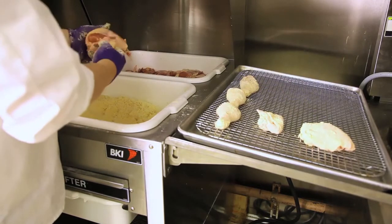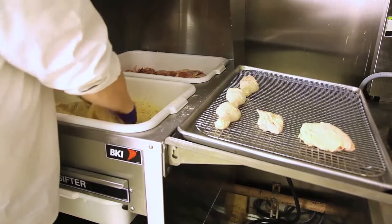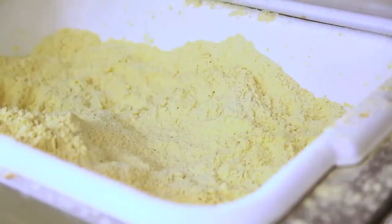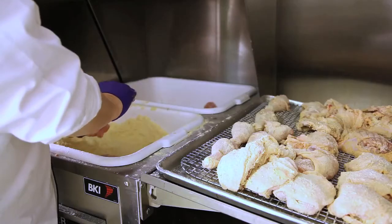The breast — try to pull the skin as best possible over the whole piece. Into the breading, push down, toss, push down, and then tap off the extra breading. Once you use the breading, you'll have a beautifully ready-to-fry piece of chicken.